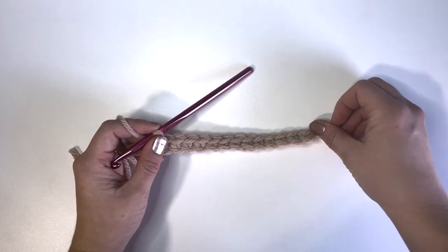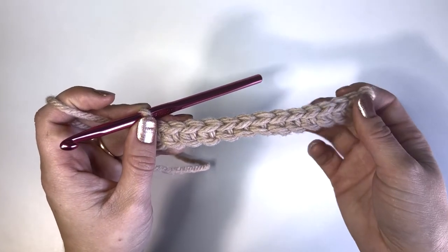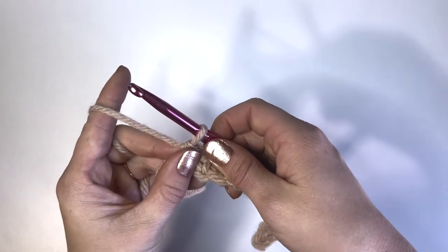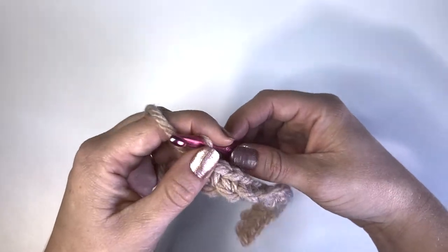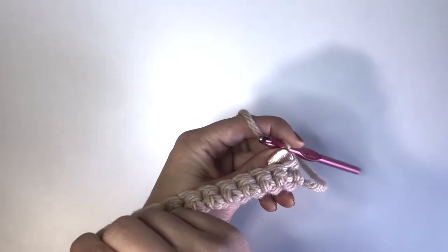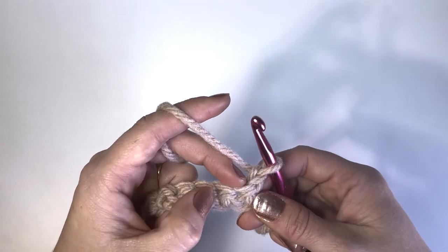We're on to our third stitch that is vital to learn: the half double crochet. We'll go back to the chain we were working on — to start our new row going the other direction, we need to get our yarn up to the right height. I like to chain one here; I find it keeps the edges nice and straight. Some people chain two but I prefer one. Then we flip our work so we're on what's called the wrong side, and we start our first half double crochet right into the single crochet stitch from the row below.